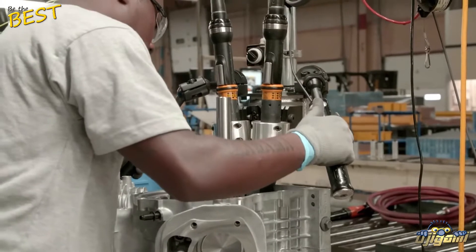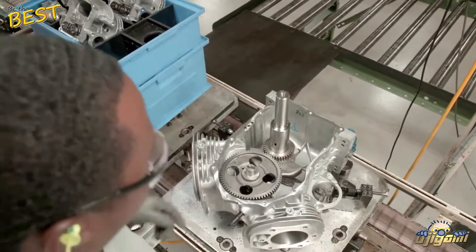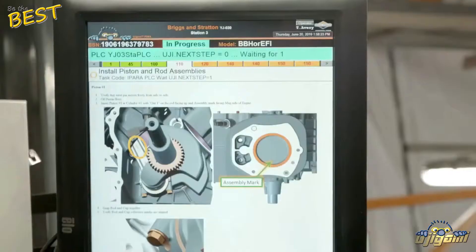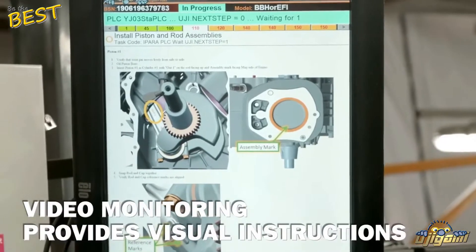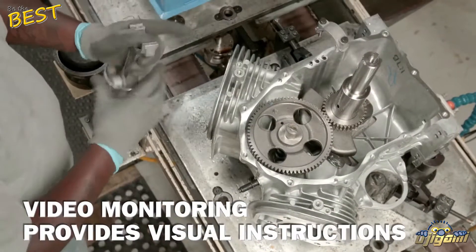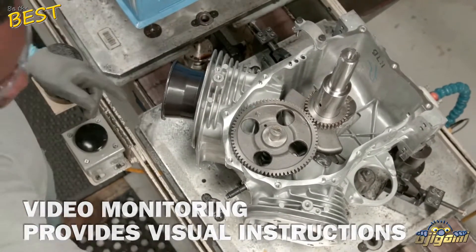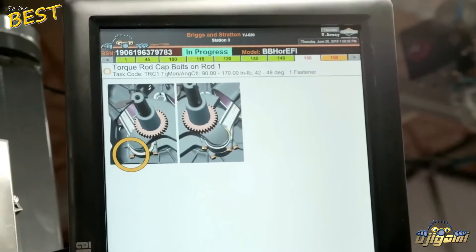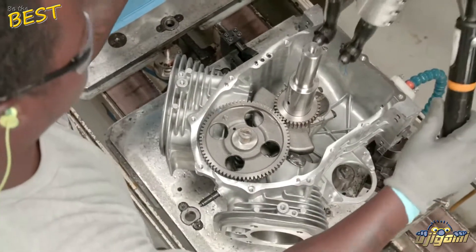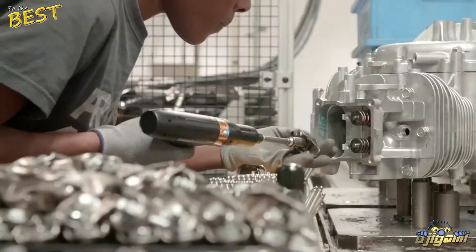The scan also identifies the unique engine specifications and initiates a tracking and assembly procedure that guides technicians through the assembly process. Video monitors at each assembly station provide visual assembly instructions for technicians, directing them to the correct component selection and installation option. These instructions are delivered sequentially, and each step must be followed in the correct order and validated before the assembly can move on to the next step.